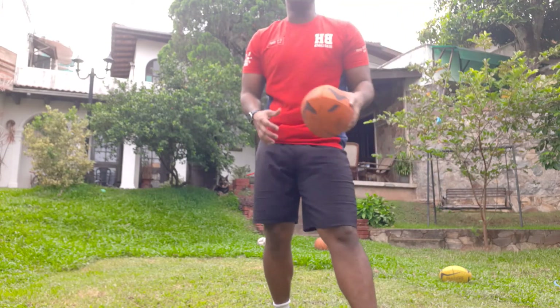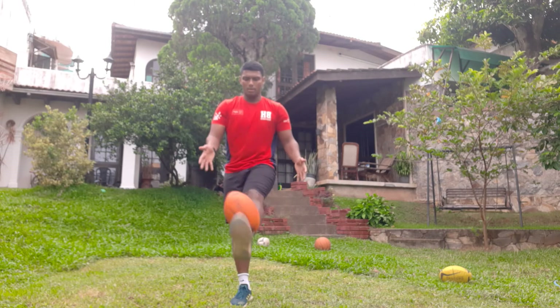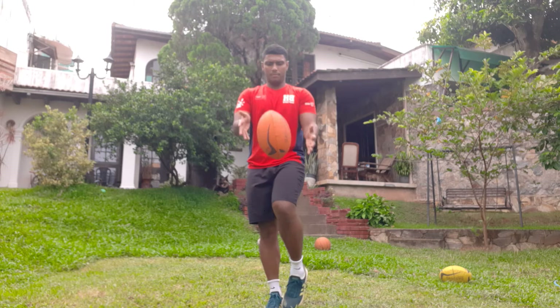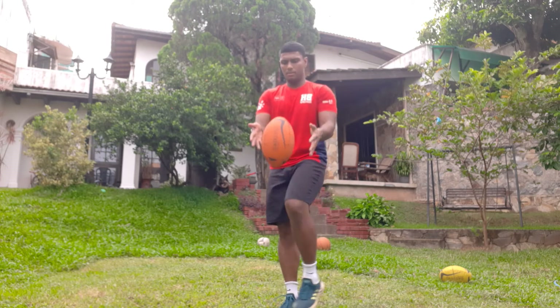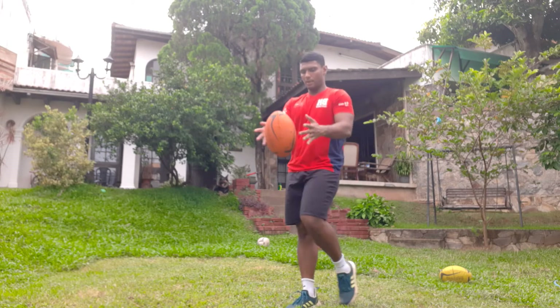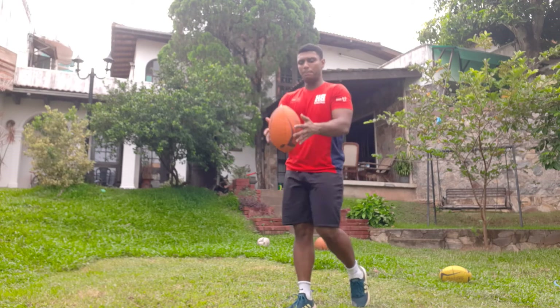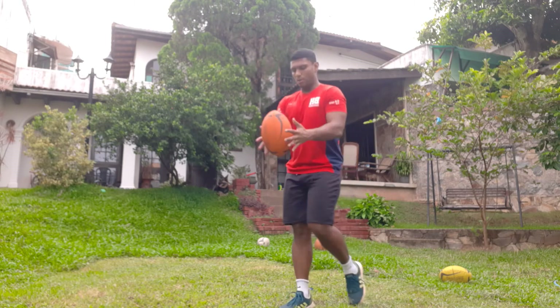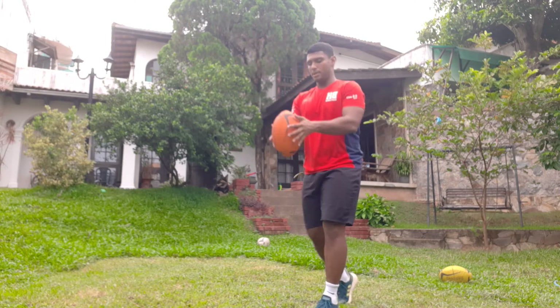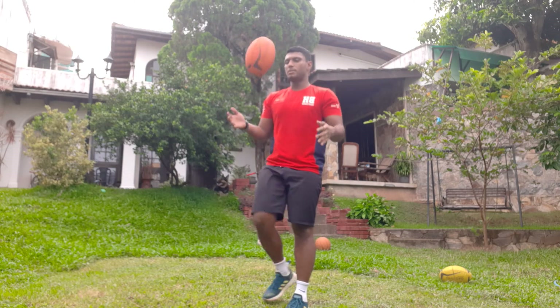The last one, number 8 is this — we are going to kick it up and catch it. Nice and easy, kick it up and catch it. Each drill, try and aim for 100 reps, and you can improve your individual skills by doing this. You can do left and right leg — try both your legs.